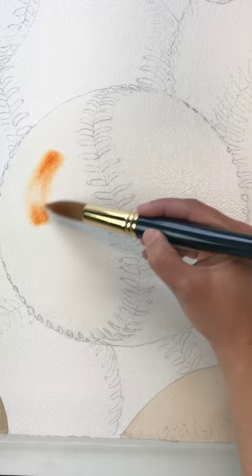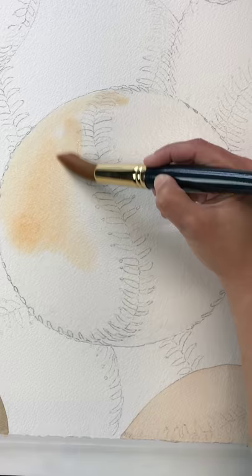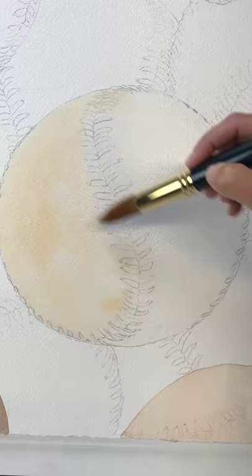I am putting in the first wash on the base of the baseball. I am using a combination of Gamboge Nova and Scarlet Lake to get this nice transparent peach color. There are some single tube colors that come out just like this, however they're not transparent — they're very opaque.